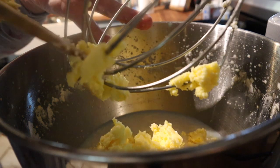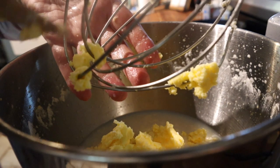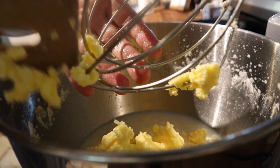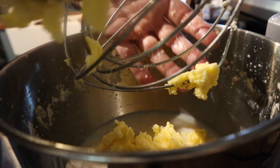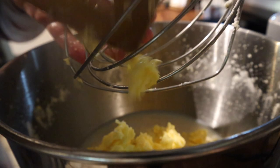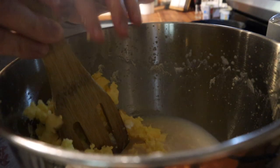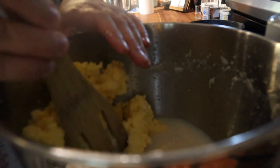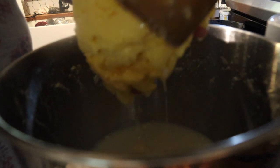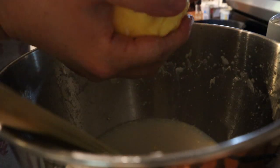This is where the batter attachment would come in handy, because once you push all this out, it really does kind of separate again. We're just doing the best we can with what we've got. We got a lot of butter today — I'm excited about that!